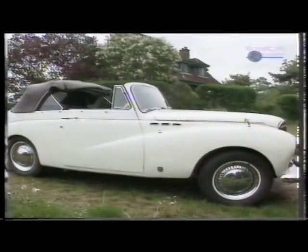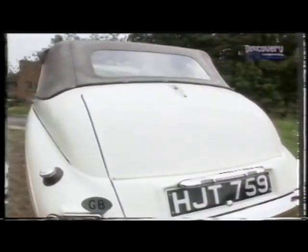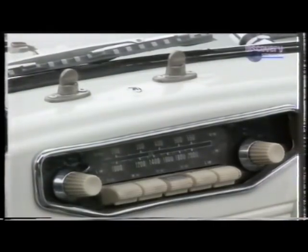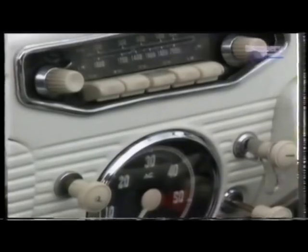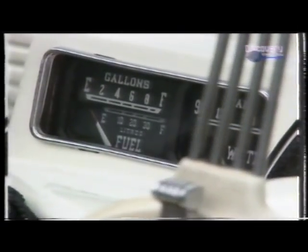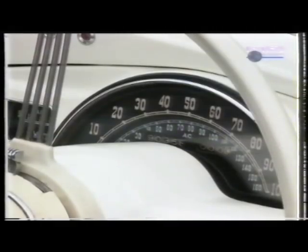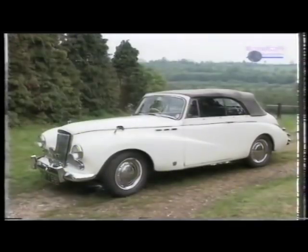The car when she came out from the works was black, but the owner prior to my owning it changed it to cream. The gentleman who lives here calls it the White Lady — I think that's probably as good a name as anything. She's behaved reasonably well and has only let me down once.